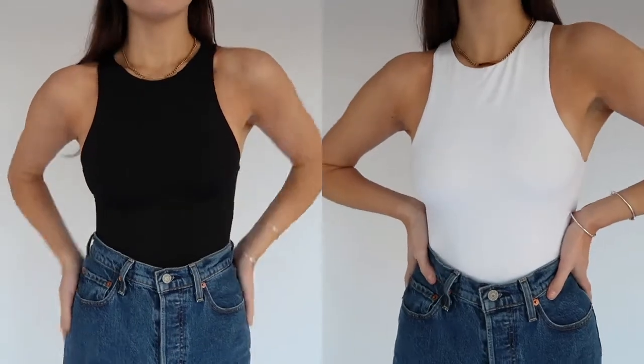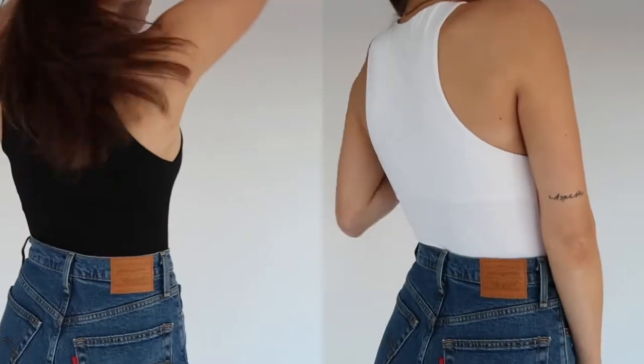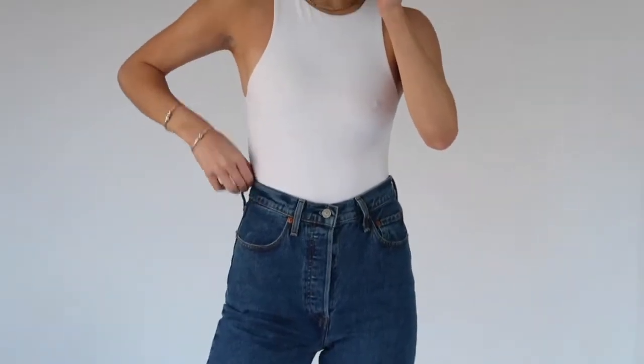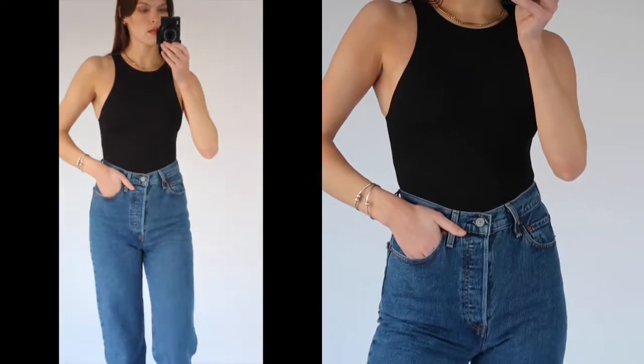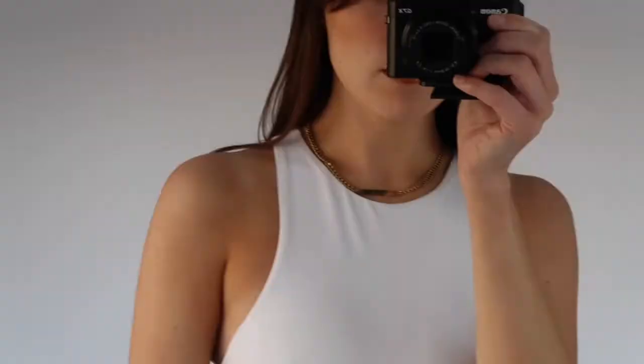These next two tank tops are actually bodysuits — the iconic Zara Halterneck bodysuit. I find myself grabbing for these 24/7. The cut is so flattering and the material feels like butter. They can be dressed down for a casual look when running errands or dressed up for a cute date night. To keep warm, layer it with a denim jacket or a knit sweater. Having a white and black option is a must when giving yourself options to style different outfits in a capsule wardrobe.